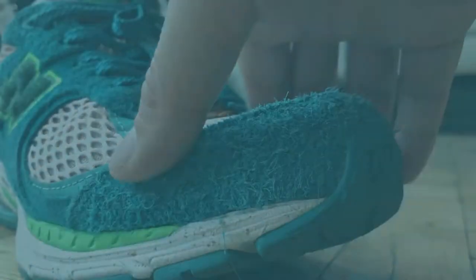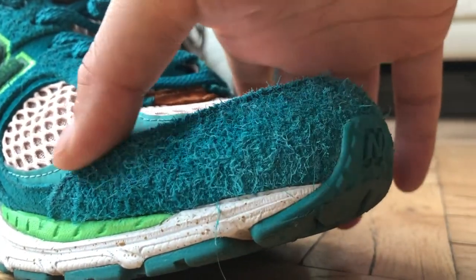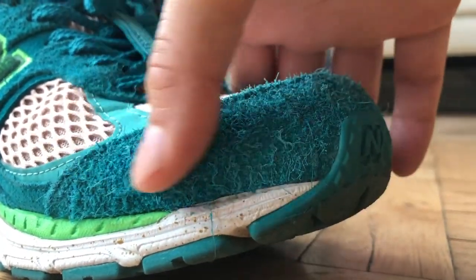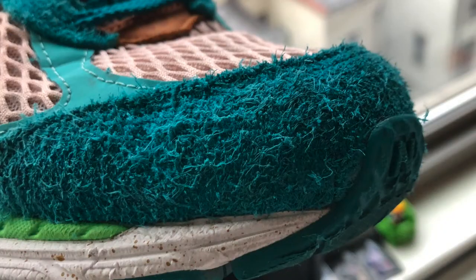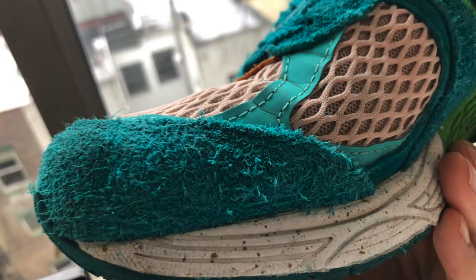To talk about initial highlights of the shoe, the suede quality is off the charts. You probably won't see suede this good on any Nike or Jordan model, and the suede quality is really comparable to all the other Made in USA New Balance models as well.